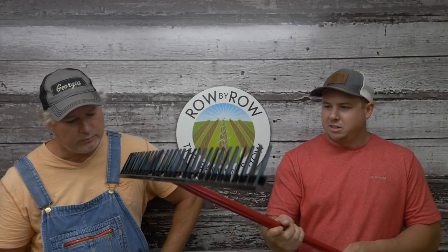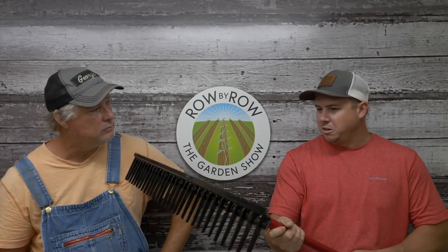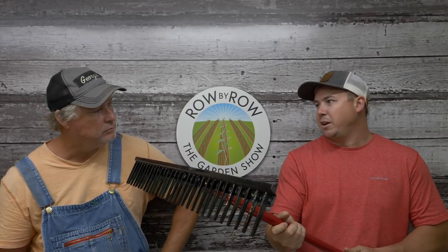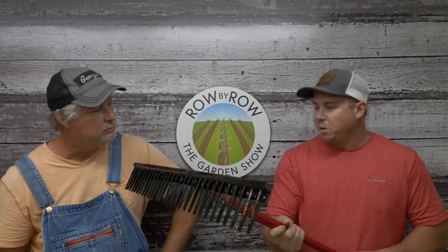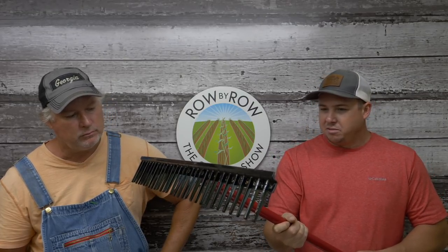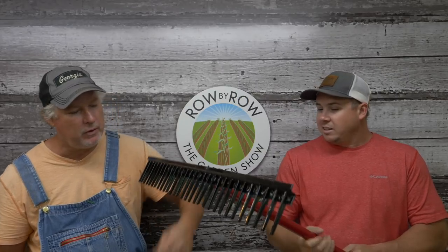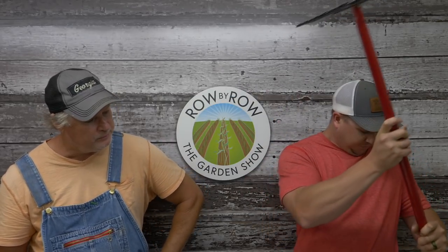Before we started carrying a landscape rake or bed prep rake, we brought in a bunch of them and this was the best one we could find. We're really happy with it. We've never had a complaint on them — we've sold hundreds of them. So check that out right there — the Dura Rake.